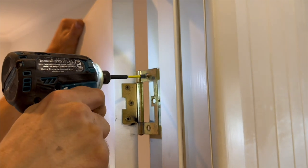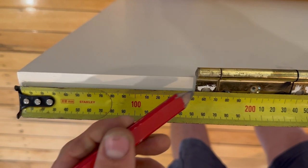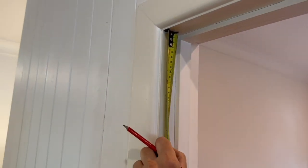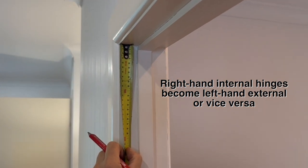Support the door and, leaving the top until last, remove the remaining screws. Measure from the top of the door down to the top of the closed hinge on the door. Add 5mm to your measurement for clearance, then transfer that measurement to the frame measuring from the inside top down. Take one hinge from the door.